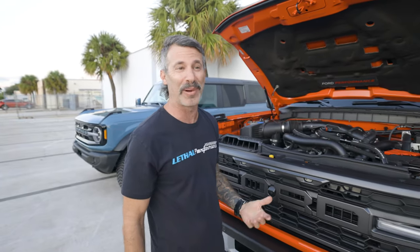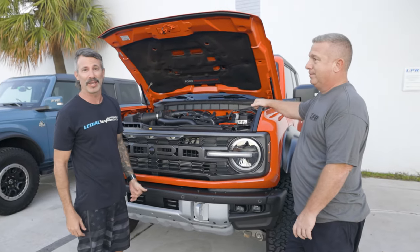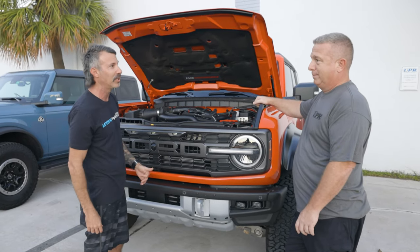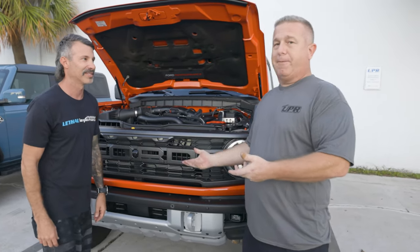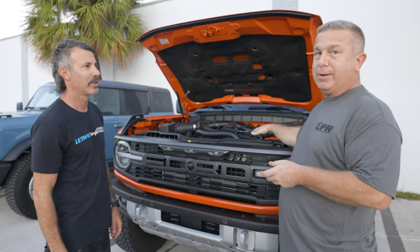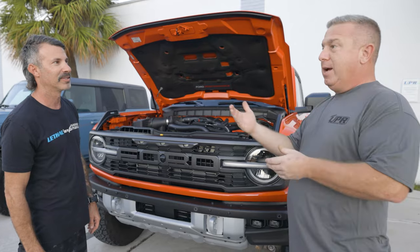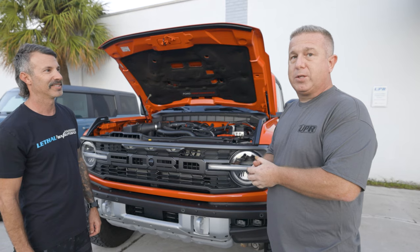The dual valve catch can is your ultimate setup for the Bronco Raptor. The single valve is your basic catch can. The basic catch can takes care of 80% of the problem the PCV system incurs with the engine. The dual valve is the ultimate — a little more patience and time. It's really for guys who are going to turn the boost up. If you're going to put a JB4 tuner on, an aftermarket tune, make more boost than factory — definitely go with the dual valve. When ordering from UPR Products or Lethal Performance, there is a difference between the 2.7 Bronco and the Bronco Raptor 3-liter — they won't mix, so make sure you get the right kit.